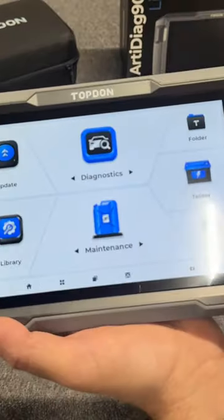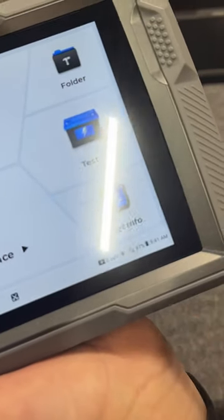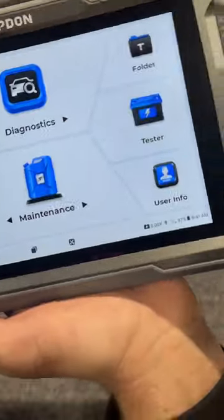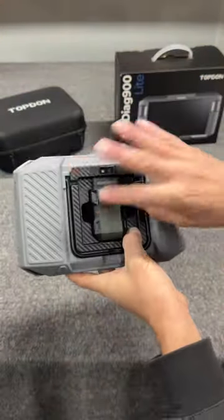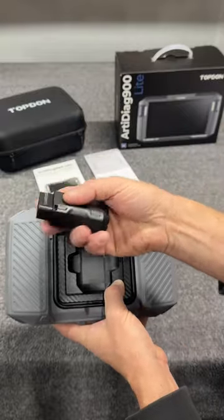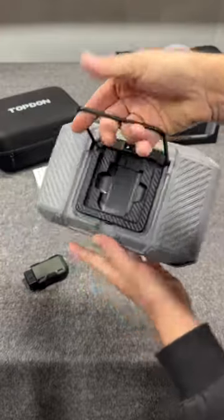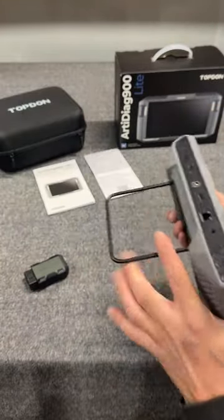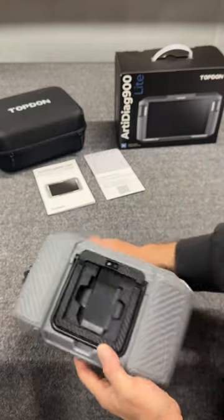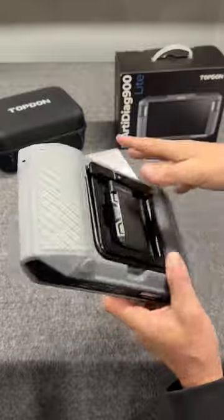Percebex here. Another neat thing is it tells you right there on the front screen what your battery life is, your Wi-Fi connection, your battery on the unit itself. Then you flip this bad boy over and you have your port to connect to your OBD2 port — that way it keeps it truly wireless. It's even got a place that you can hang it or prop it up while you're doing your repairs. And this port right here is actually magnetic, so it just slides right into place.